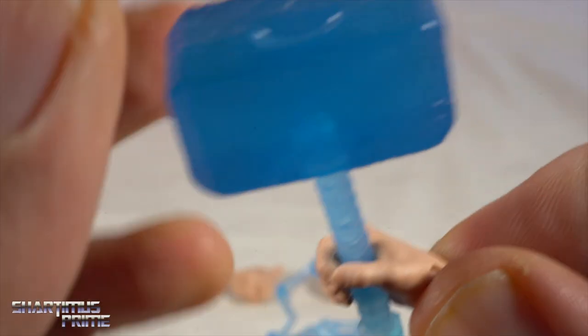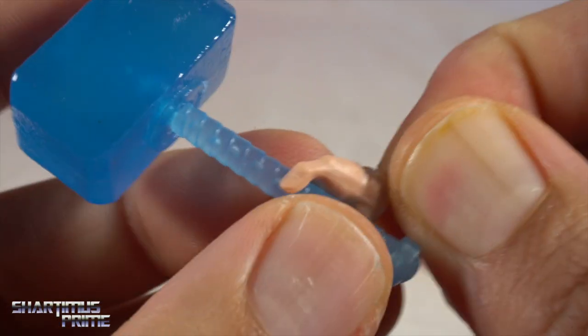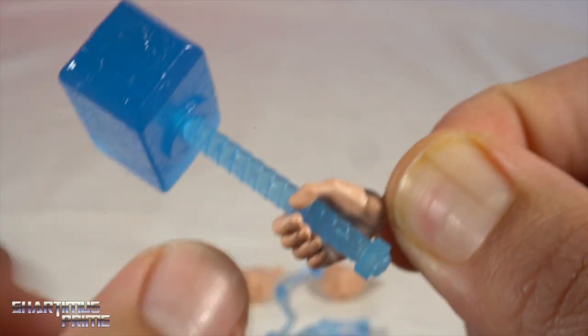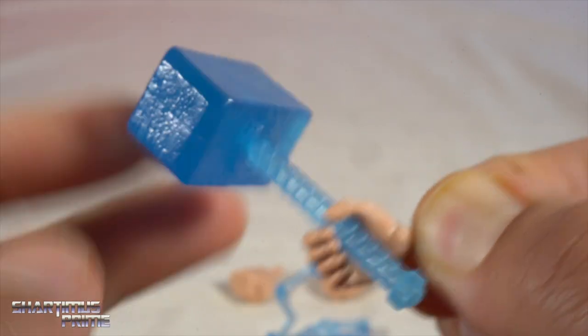One complaint about the Mjolnir-holding hand: it doesn't have the grip I would hope for. It's a little loose, and if you tilt it a certain way, Mjolnir starts to come out of his hand, which is really frustrating. I wish they had a firmer grip on the Mjolnir — I did find some frustration with this.